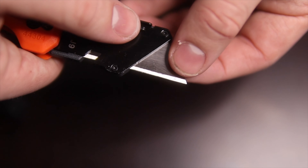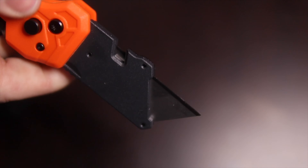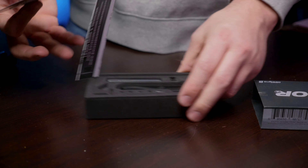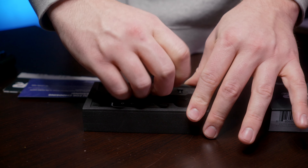Now onto our Klein. In order to change blades, it looks like the exact same as the Milwaukee — there's a lot of blade play there. Press that down, pop it out. You do have to press the button down in order to get the blade in there. Quite a bit of play.